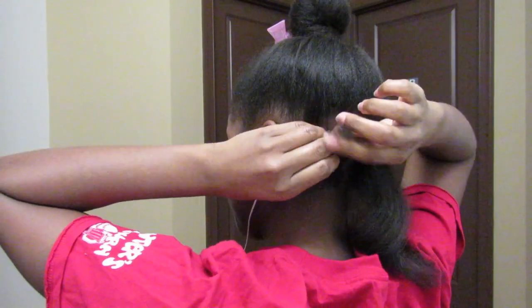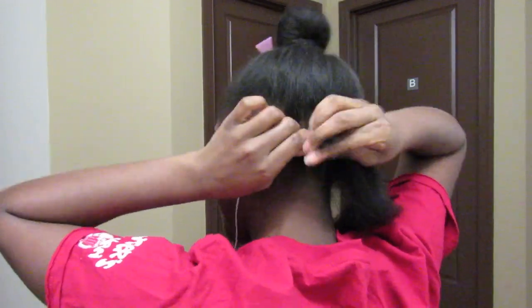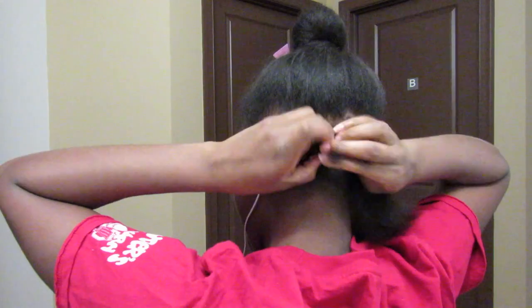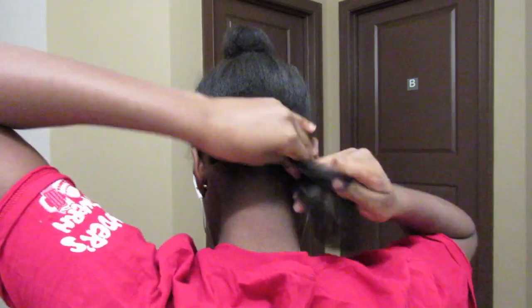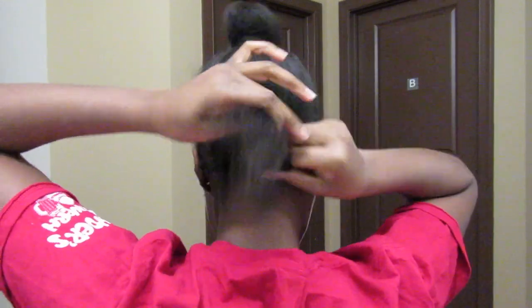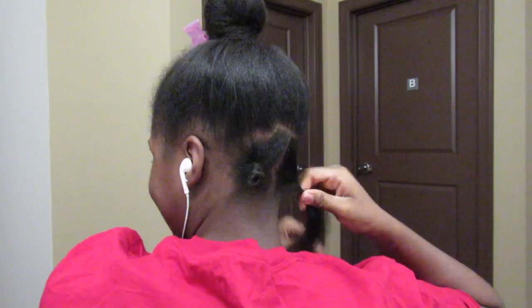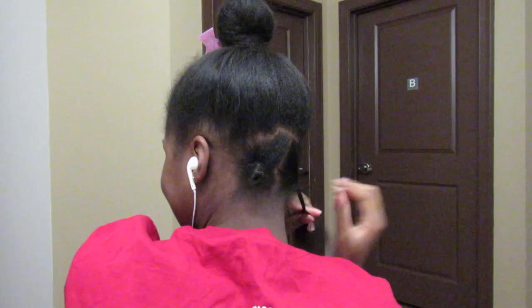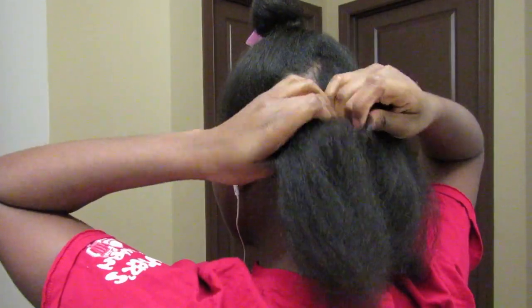For the bantu knot, you want to wrap your hair all around, keep twisting it around, and then start forming a little bantu knot — twist your hair around that piece. When your hair is blow-dried, it always comes loose, so I often have to keep twisting and keep twisting while I'm doing the bantu knot.